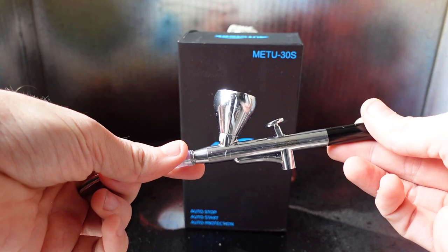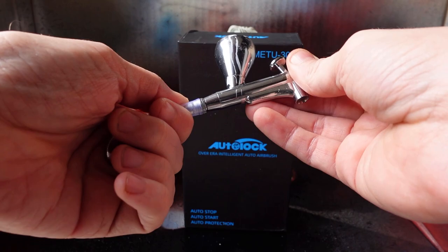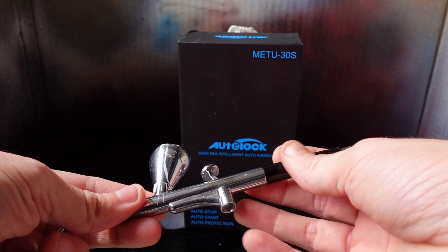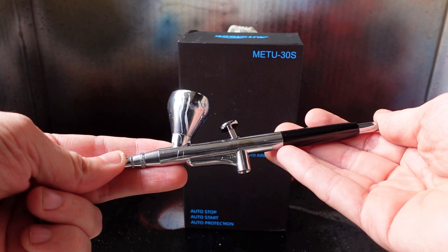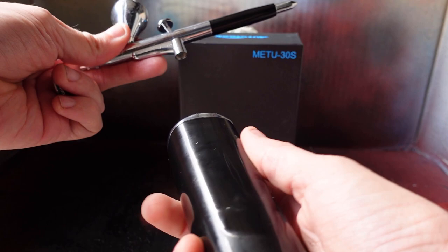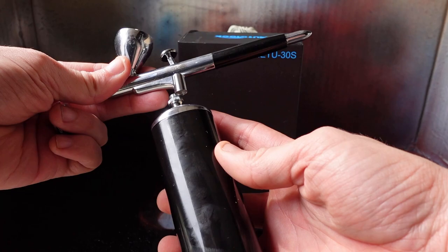Hey, what's up guys. This is just a fun short little video showing off this Havel airbrush. Fun story — I was about 16 and I was gifted an airbrush, but as a 16-year-old I didn't really have the extra money for a compressor or paints, so I never actually got to use it. So I was really excited to get this one because it has a compressor that actually attaches right to it and acts as a handle.